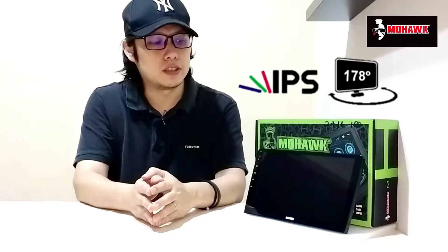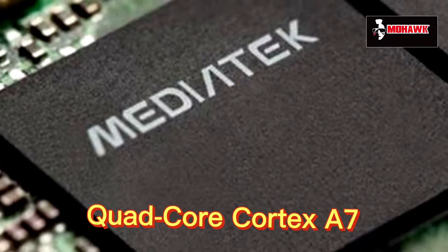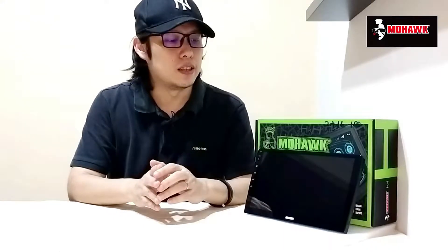All variations come with an IPS screen, so you get better clarity when looking at it from different angles. All the variations I mentioned are powered by a quad-core Cortex A7 CPU — a very powerful processor to ensure the player runs smoothly and efficiently.